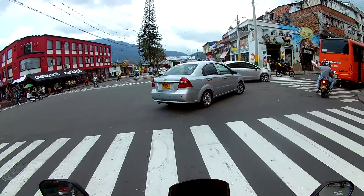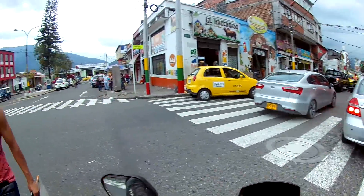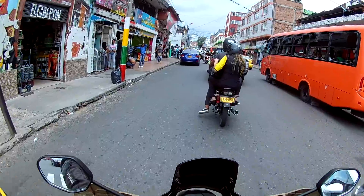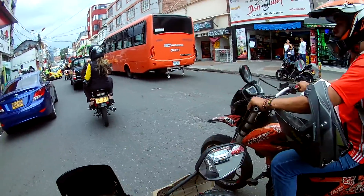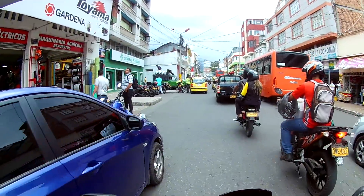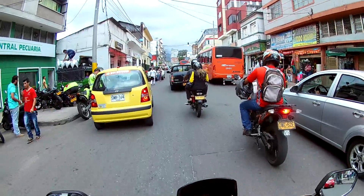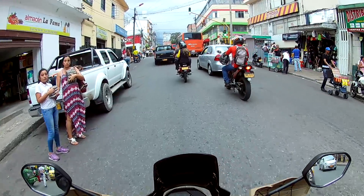Ustedes se preguntarán: ¿será cómoda para el pasajero, para el acompañante, para mi novia o novio? Al ser una scooter, esta moto puede ser manejada fácilmente por las señoritas y señoras que también van a transportar a sus hijos, a su esposo, al colegio, a la universidad. Hicimos una prueba con un pasajero y en pendiente, así que vamos a ver cómo nos fue.